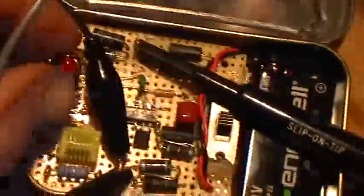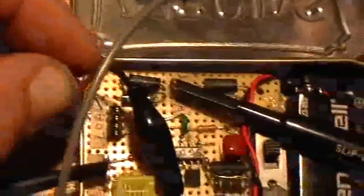Here's an interesting thing I've discovered. If I simply remove the load LED, that kills the oscillations in the whole circuit.